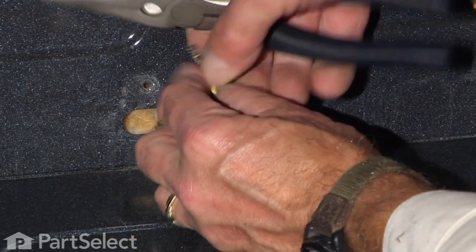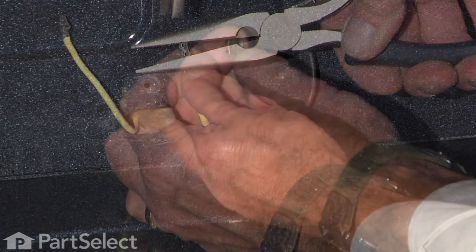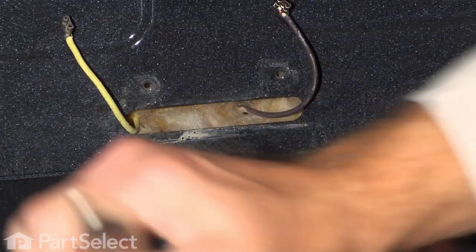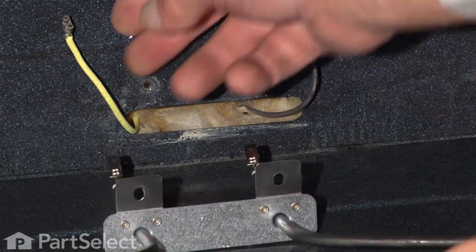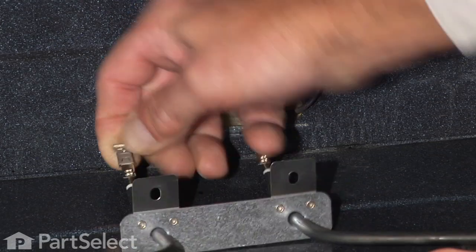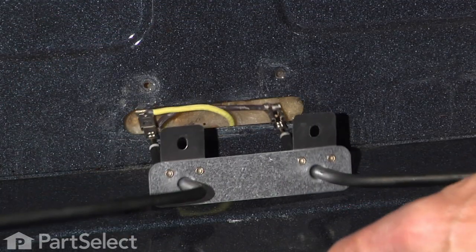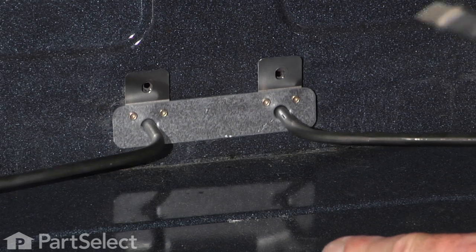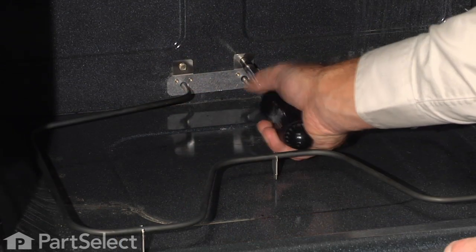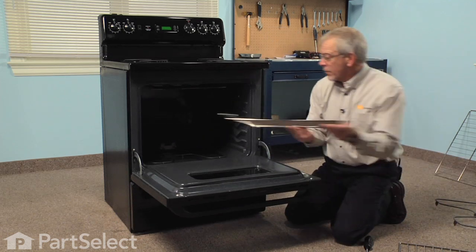Check the terminals and make sure there's no signs of any corrosion or overheating. Make sure they fit nice and snug on the new terminals. Guide the wire harness back out through the insulation. Make sure we line up the mounting bracket with the screw holes on the back wall. Make sure that the element is sitting flat on its three support legs. Reinstall the racks.